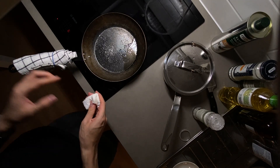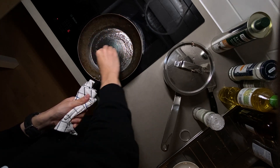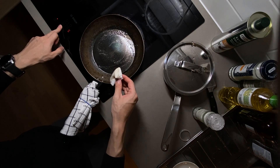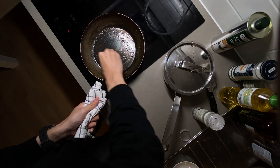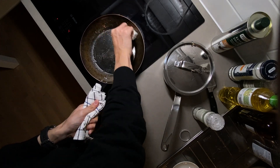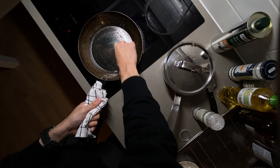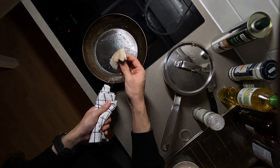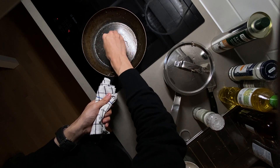You can simply use the salt between the oil and the surface of the pan to create friction, to remove all of the residue on the surface and kind of expose the steel material.